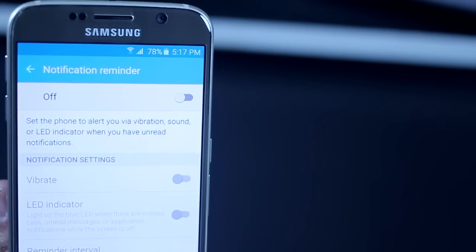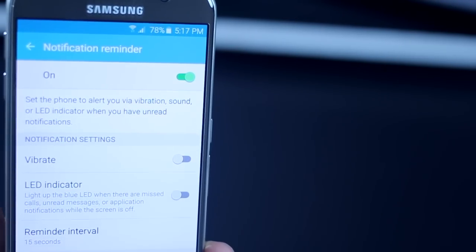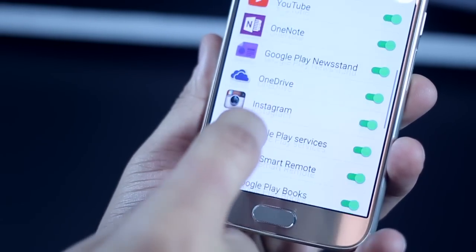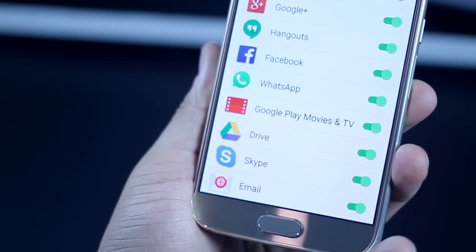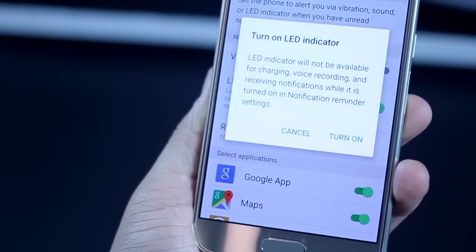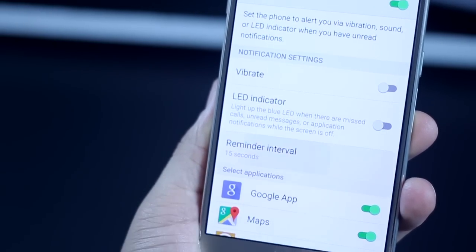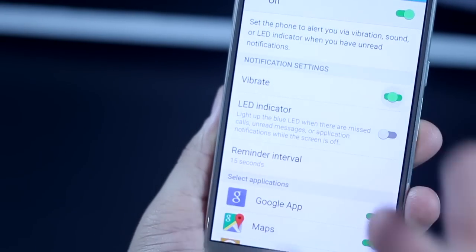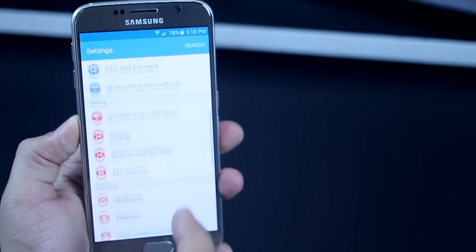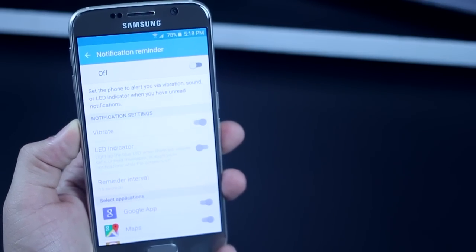A lot of times you may forget you have an unread notification. Turn on Notification Reminder in Settings and you can enable it for specific apps that matter more, while disabling it for others. You can choose to use vibration and LED notification, or just vibration — note that enabling LED here may affect normal LED notifications. You can also set how often your smartphone reminds you of unread notifications. Go into Settings, then Accessibility, then Notification Reminder to turn it on.